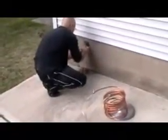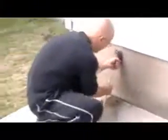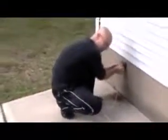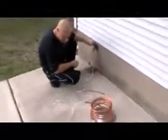Just hooking up this wort chiller, make sure it works, make sure it's not leaking — that's the main concern right here. I have to go back in the house and turn the water on. Whoa! There she blows! I think we've got pressure.